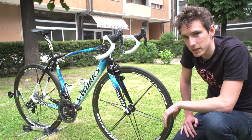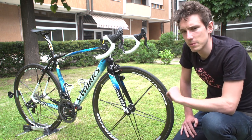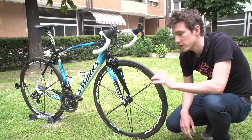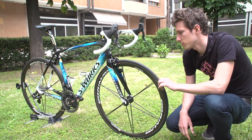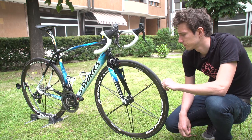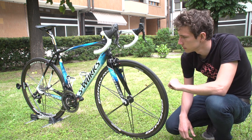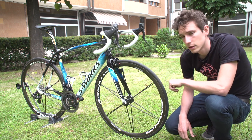Of course he'll change them depending on conditions, but you never see Nibali riding with really deep section wheels. Finishing them off are Specialized Turbo Cotton tubulars, which are supposedly the fastest in the peloton. It's quite a narrow 24mm profile as well, but perfect for that rim width.